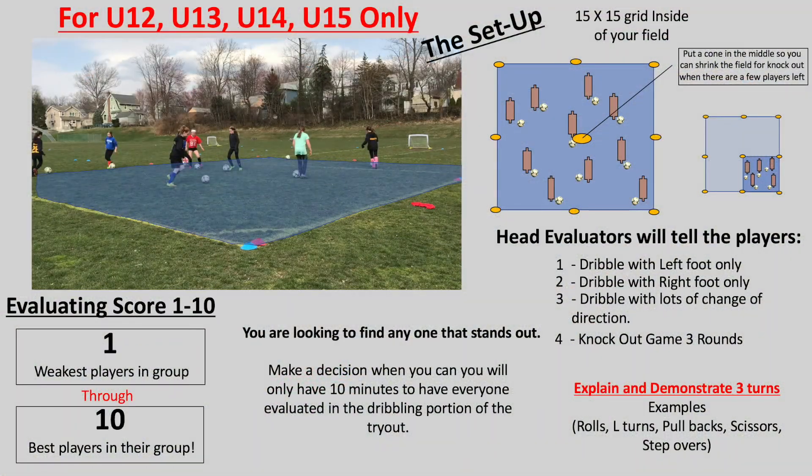For your first activity, only if you were dealing with U12, U13, U14, and U15 players, you'll be doing the dribbling evaluation. In the dribbling evaluation you'll be evaluating each individual player on a score from a 1 to a 10.